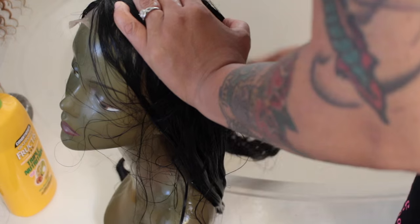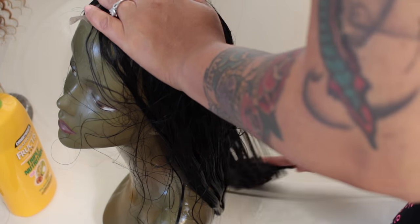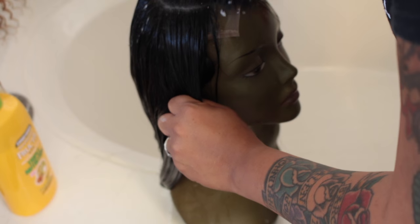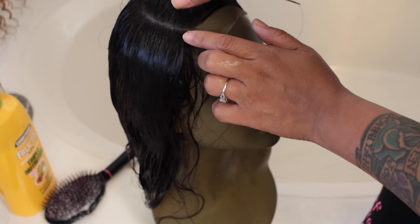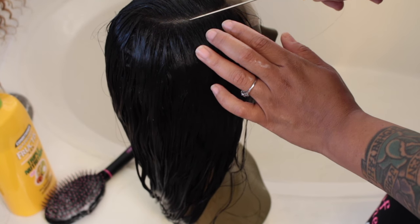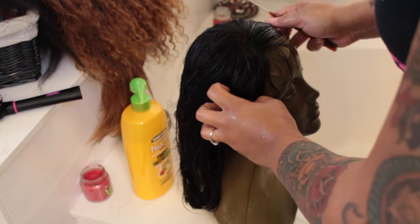For a curved part, just go ahead and make a C-shape in the unit. Once you've done that, brush the hairs — some to the left, some to the right — making sure your part is laid down. After that, you'll place the unit in the water. As you can see right here, the part is quite thin, so I'm going to make it look a little more natural once I've rinsed out the conditioner.